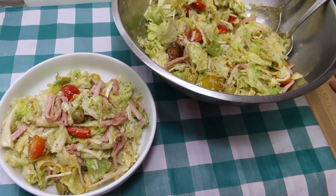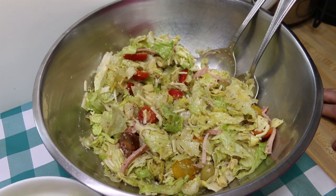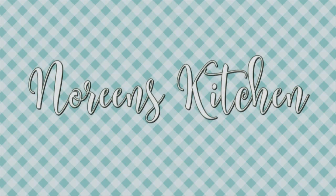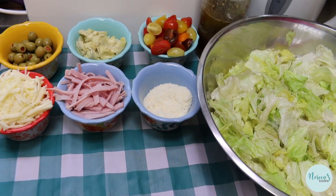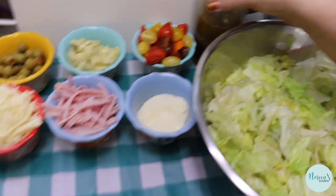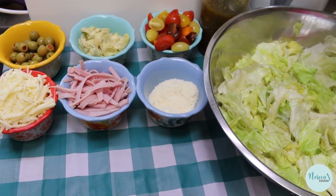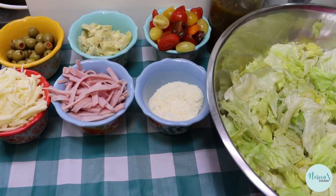Hi everyone, welcome back to the kitchen. The other day we made a video of the 1905 garlic vinaigrette, and I promised you we would come back today and make the 1905 salad. That's exactly what we're gonna do. I can't wait to show you how this all comes together. As promised, we're making the 1905 salad today. I made my own little version of this salad for lunch that day and it was amazing, and I can't wait to share this with you.